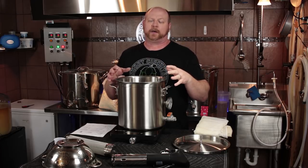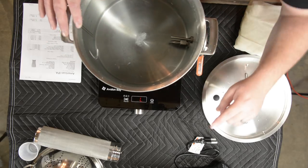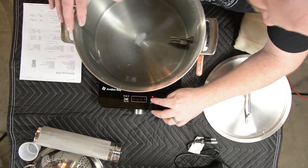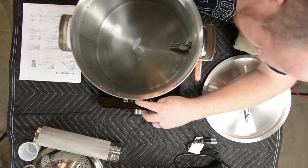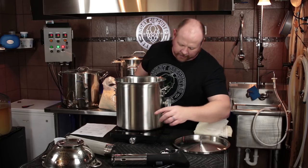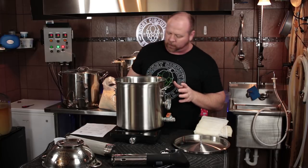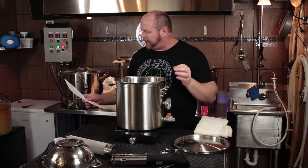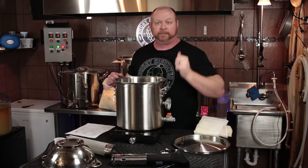I've got my water in. The Beersmith recipe called for four and a half gallons of water, which will be a tight fit with the seven and a half to almost eight pounds of grain. To start the induction cooktop, I hit the on button, go to the function menu, and turn it up to 1800 watts. The water temperature is right at 64°F right now, so we'll see how quickly it takes to get up to the mash-in temperature of 155°F. I'll start a timer and let you know what to expect with four and a half gallons.